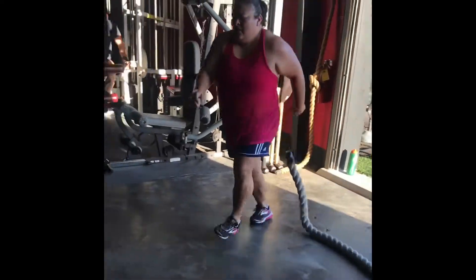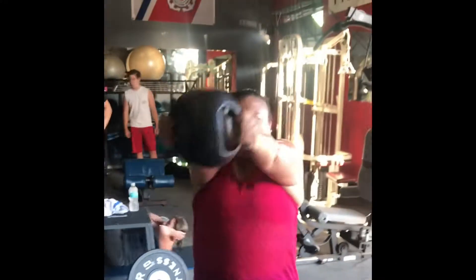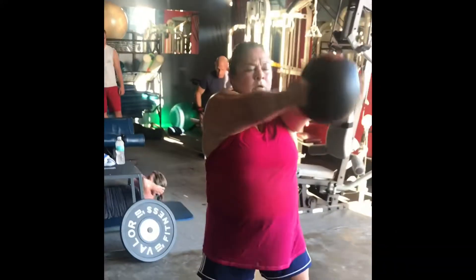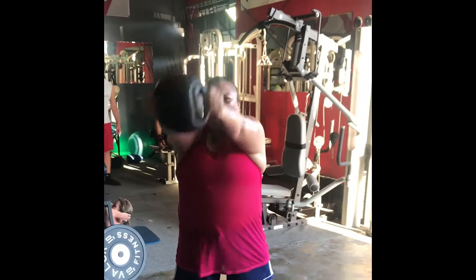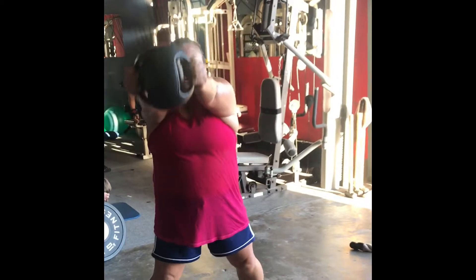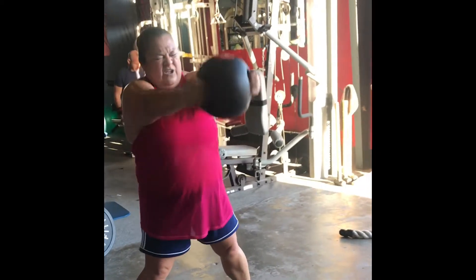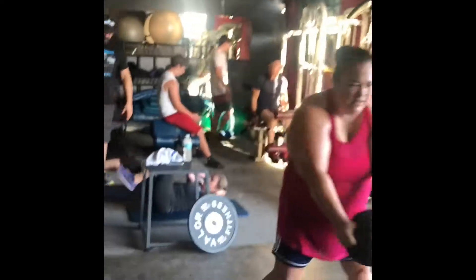Come on over, grab the ball, let's get it. Small circles first, out front — focus. Now reverse the other way. Good. Tighten that core up, try not to lean back too much. Sit up, tighten up the core, let's go. All right, get that rainbow now, going back and forth.